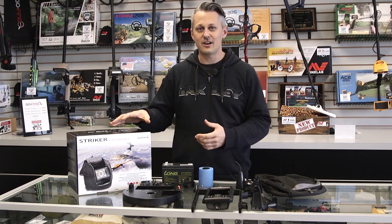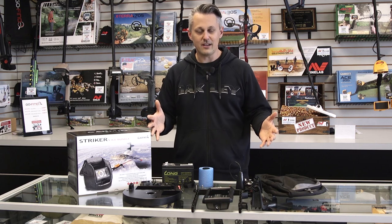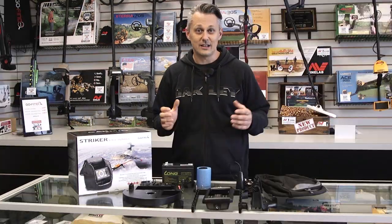Hey, it's Loren from Radio World. Got a Garmin Stryker ice bundle kit here. We're going to show you how to take all of this stuff and make it look like this so you're ready to hit the ice. So let's get started.